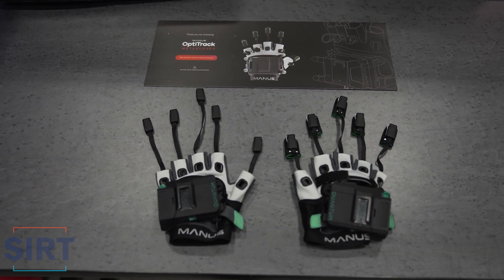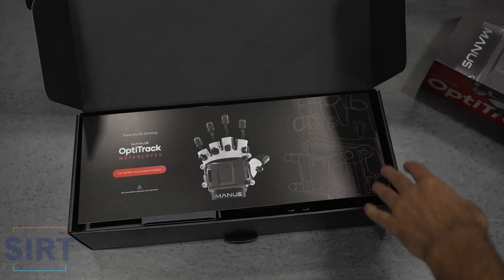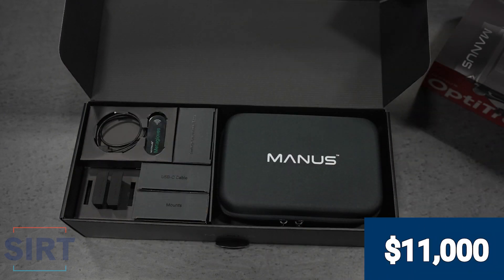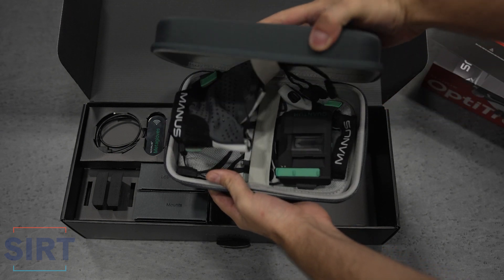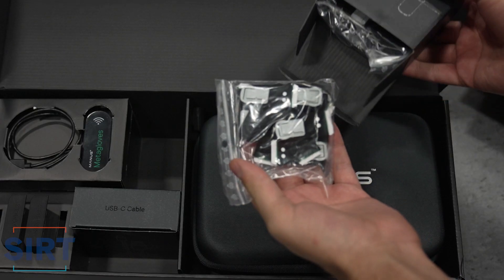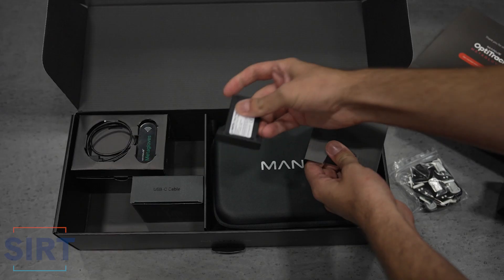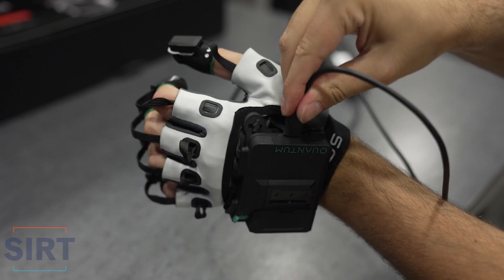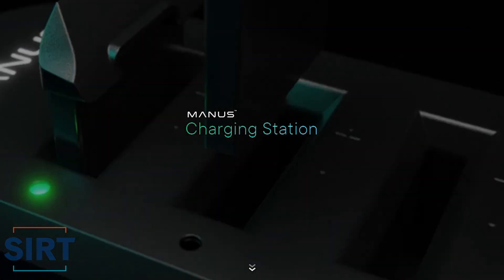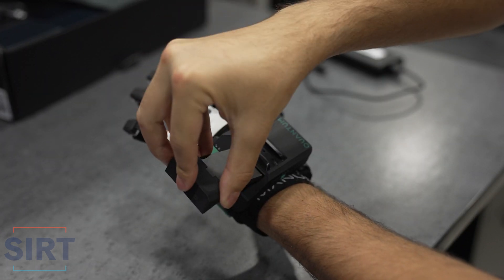First off, we have the Manus OptiTrack Meta Gloves — I'll just refer to them as the Manus Gloves for the rest of the video. These gloves come in at about 11,000 CAD and come in a very organized package. It contains a well-built zip-up bag, tracking marker rigid bodies, both finger and thumb sleeves, a wireless dongle, USB-C cable, and batteries. The batteries charge by inserting them into the glove and plugging into a power source. Manus also sells a battery charging dock, and the fact that these gloves have swappable batteries is definitely one of their selling features.